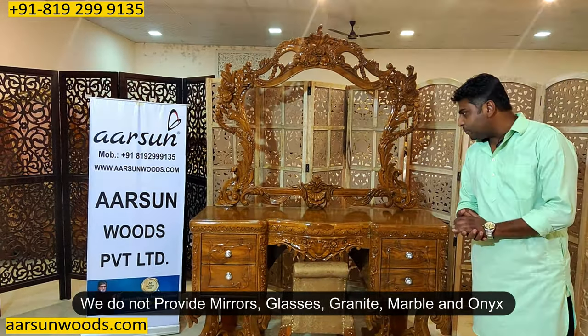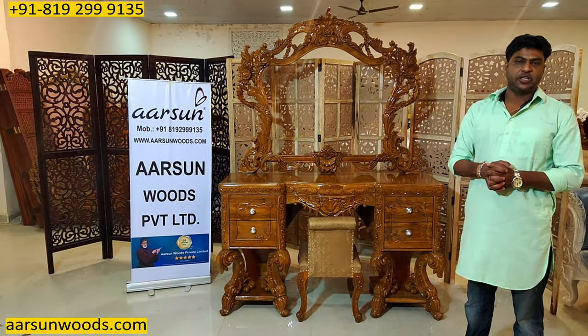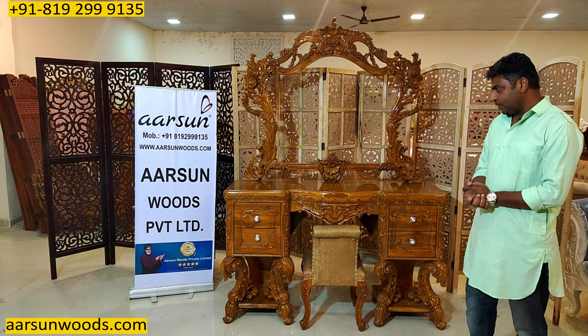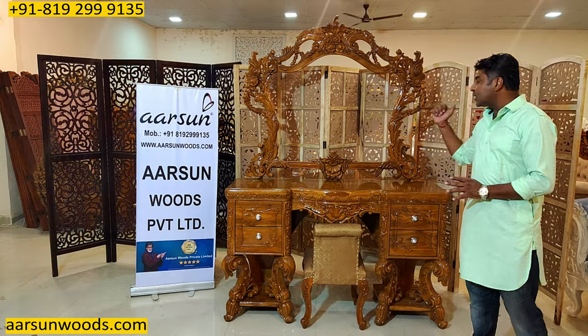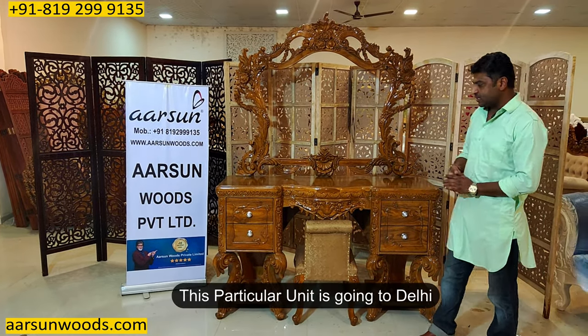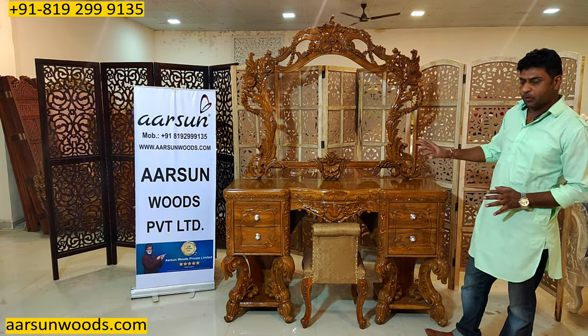Mirrors, glasses, granite, marble, onyx — all these things we do not provide due to transportation issues, and these are very easily available everywhere. So this one comes without a mirror. And once it reaches Delhi, because this one is going to Delhi, the client will get the mirror installed and the unit is ready to use.